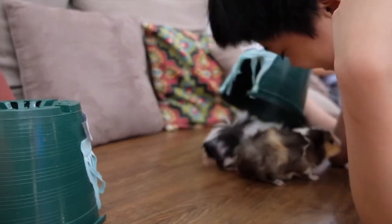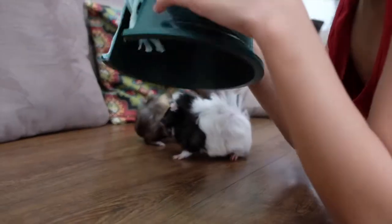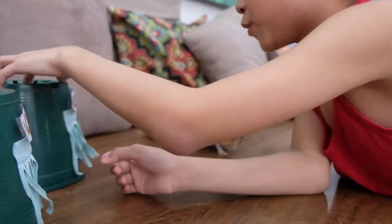How do you fit in there? They're so cute, look, look! I'm going to put Oreo here.